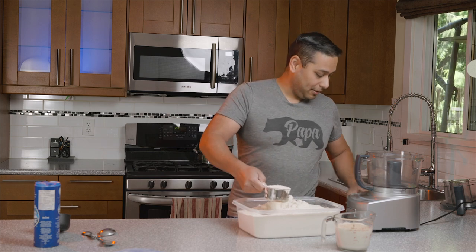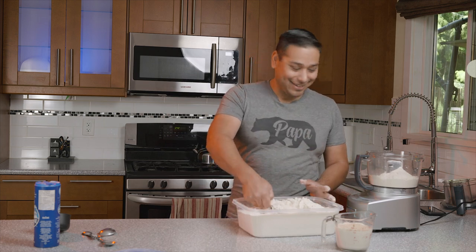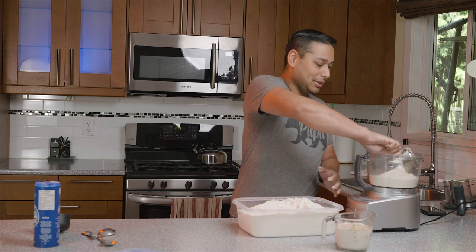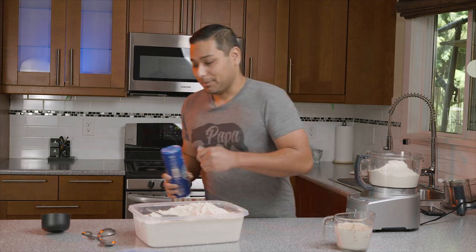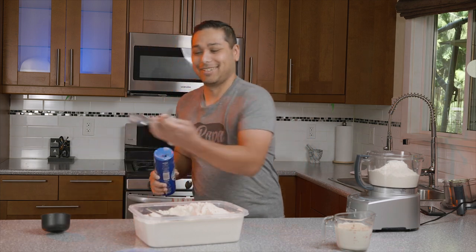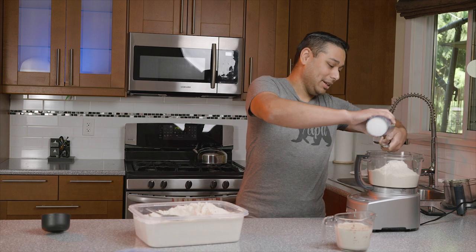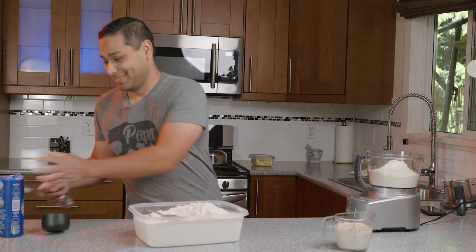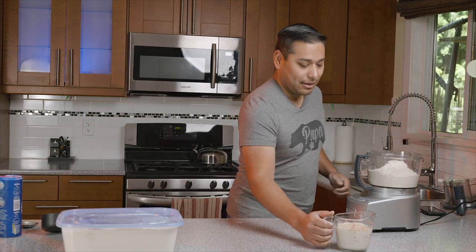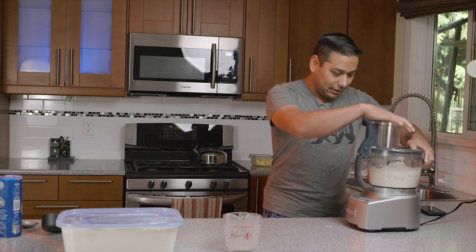Let me know in the comments if you like this style of show format, where it's more like a live cooking show versus the b-roll heavy style — I'm still working out the kinks on how I want to do things. Salt — I usually use about a teaspoon, sometimes a little more. I'm running out, so we'll see how much we actually get. I just bought a gigantic thing the other day but that's upstairs. We'll make up for that with butter. So we have our flour and salt in there — going to take all of this goodness and pour it right in.